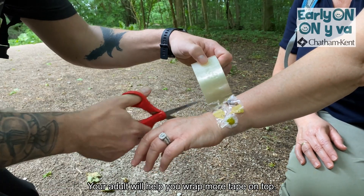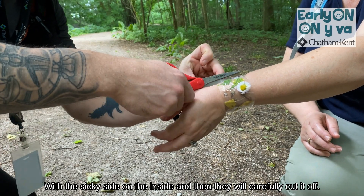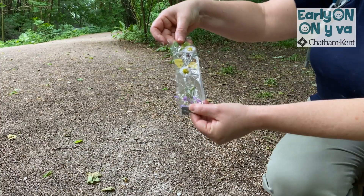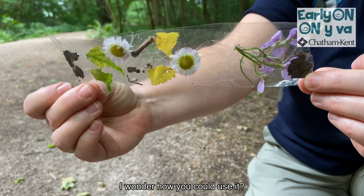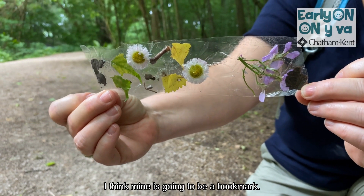Your adult will help you wrap more tape on top with the sticky side on the inside, and then they will carefully cut it off. There — a beautiful piece of nature art. I wonder how you could use it. I think mine is going to be a bookmark.